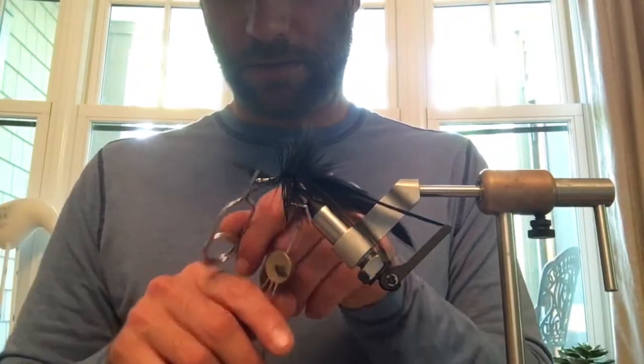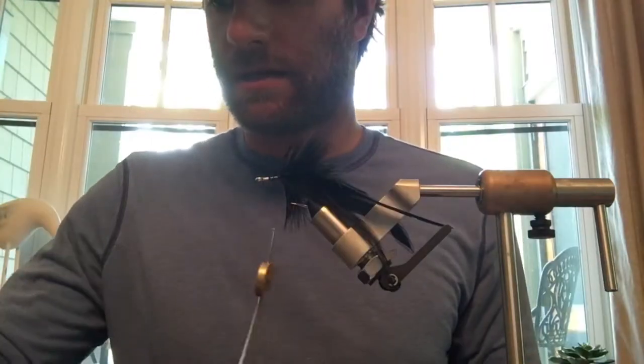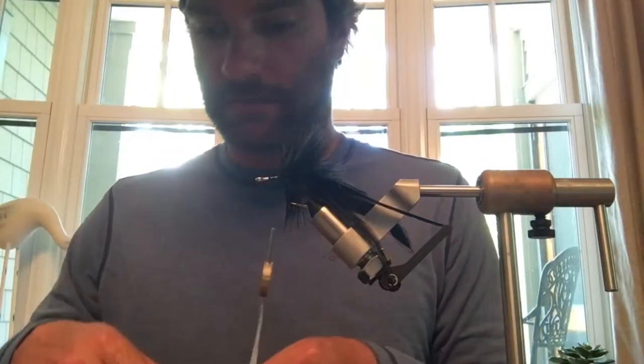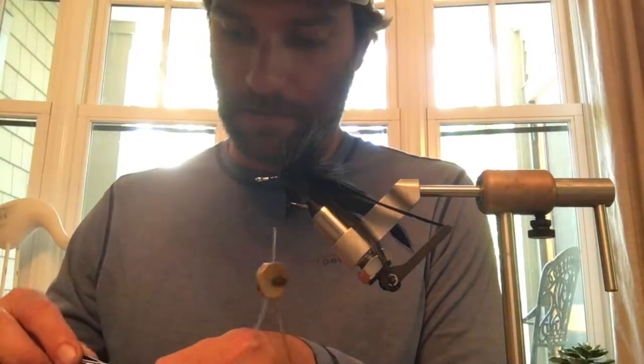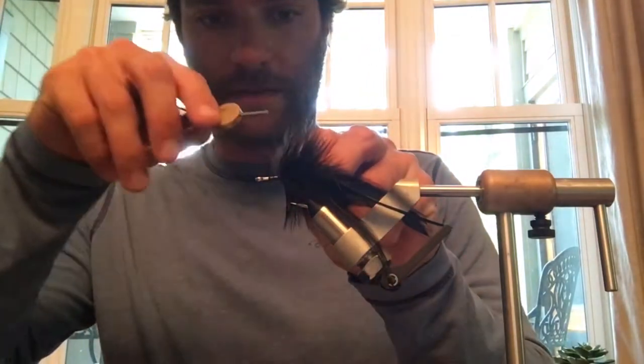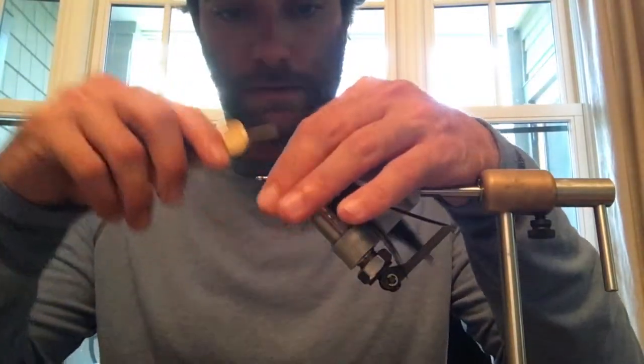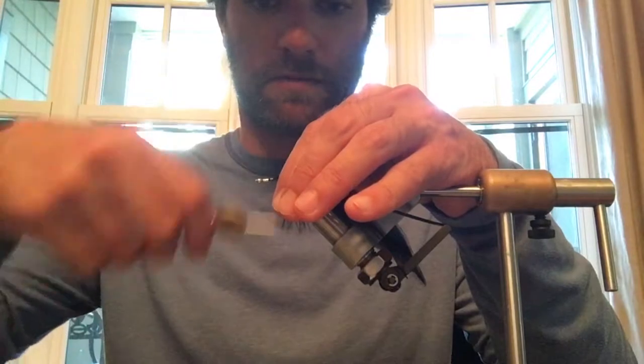Once it starts to get a little short, tie it off with your thread and then repeat the process. Tie in the other piece of black hackle just ahead of the piece you just put on, then work your thread up the shank a little bit more towards the eye.